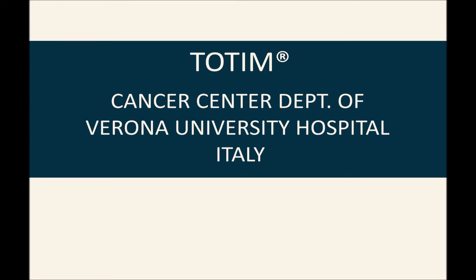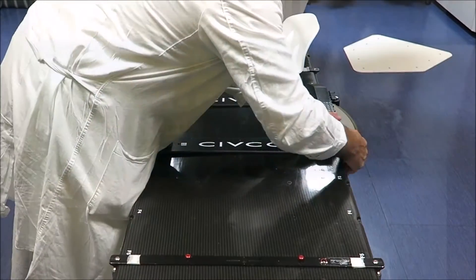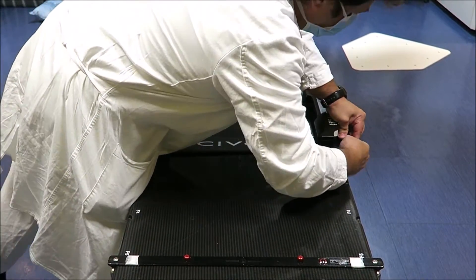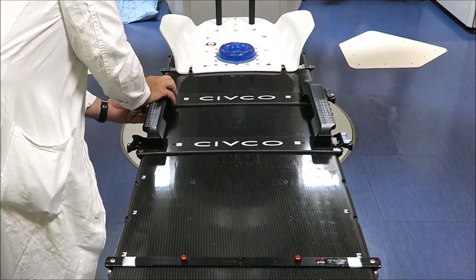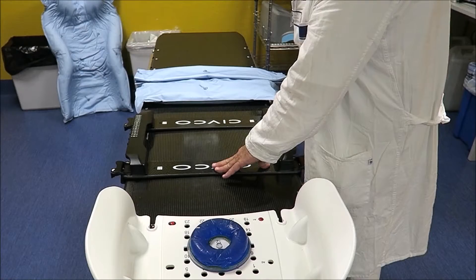Totim at the Cancer Center Department of Verona University Hospital. Position the wing board rigid system. We normally use it for chest, breasts, or lungs, and to keep the arms in a stretched position above the head.